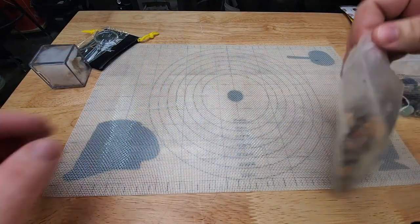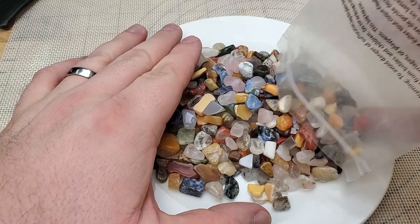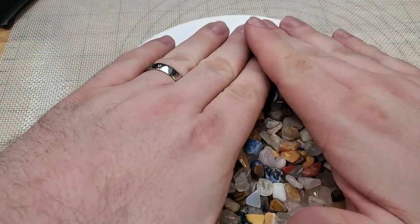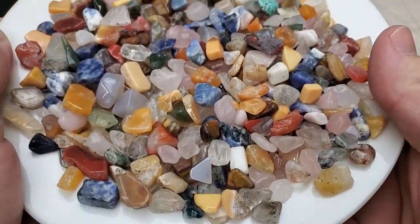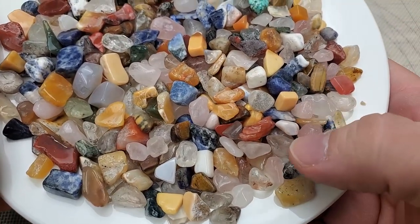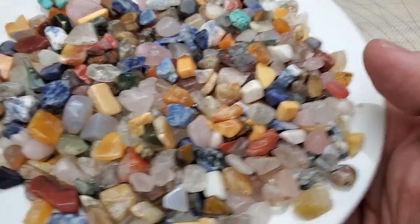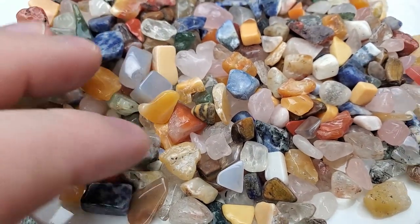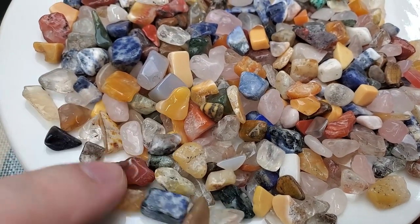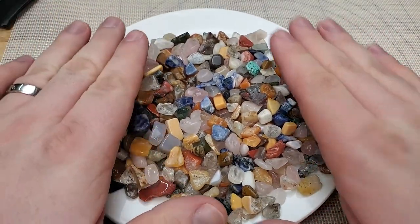So we're going to go ahead and start off with these chips here. We have a lot of really cool specimens. We got some tiger's eye, an agate, clear quartz, rose quartz, jaspers, carnelian agates, sodalite, and adventurine. All the blue ones are sodalite. This red one here is a jasper. There's a large assortment of stones in here.